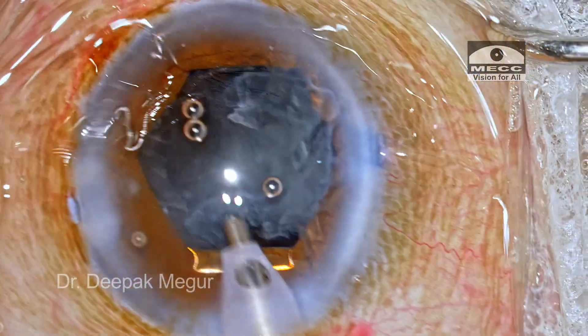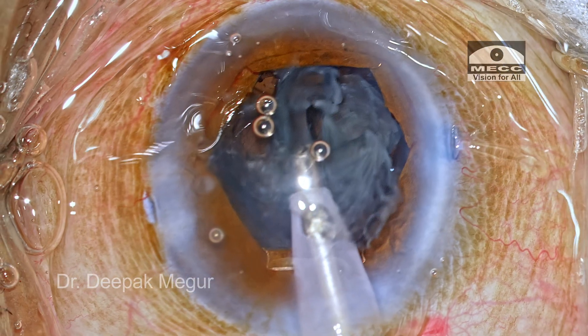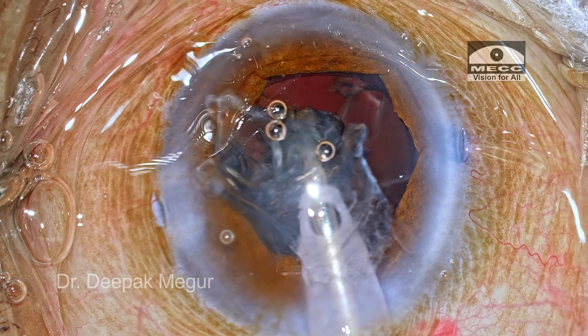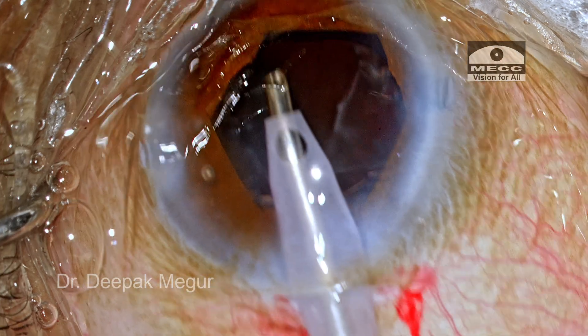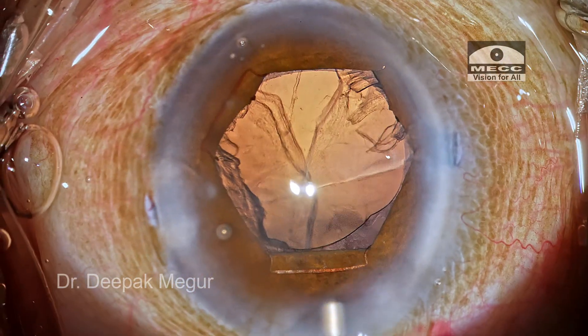Why use phaco again for the epinucleus? Simply because this epinucleus cannot be aspirated through the smaller bore of the I&A handpiece. We need to switch back to the phaco tip, and then it's aspirated in a jiffy. This is a useful tip for dealing with a sub-incisional epinucleus that refuses to be aspirated easily.